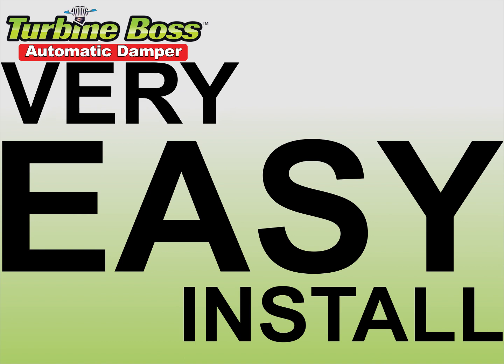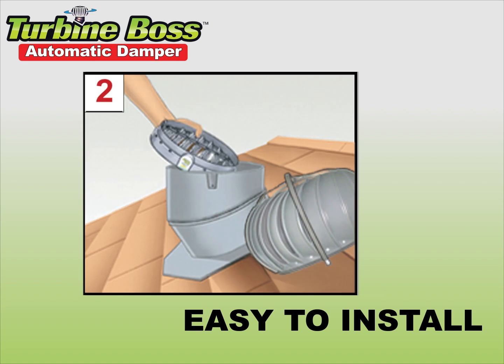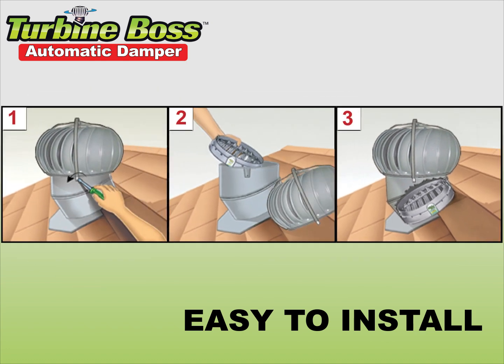Your Turbine Boss is very easy to install. Loosen three screws and remove the turbine head. Place the Turbine Boss inside the metal cylinder. Reattach the turbine head — that's all there is to it. You go on the roof once to install it and never have to go there again.